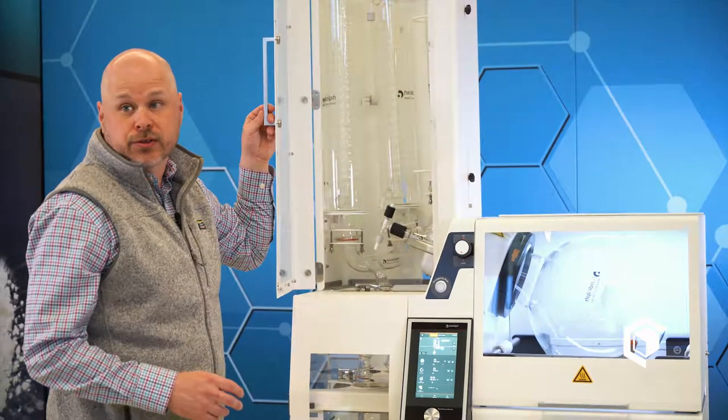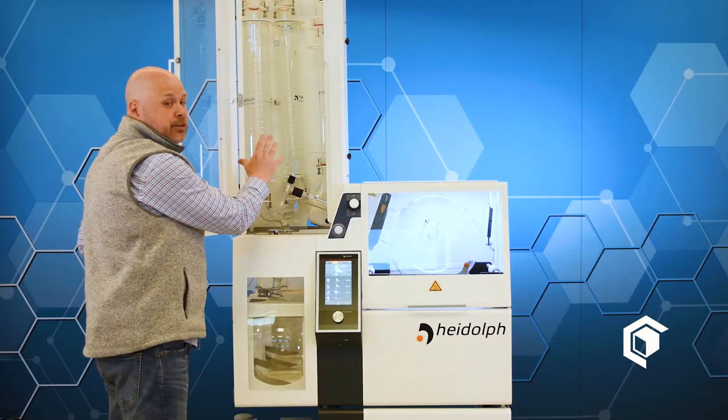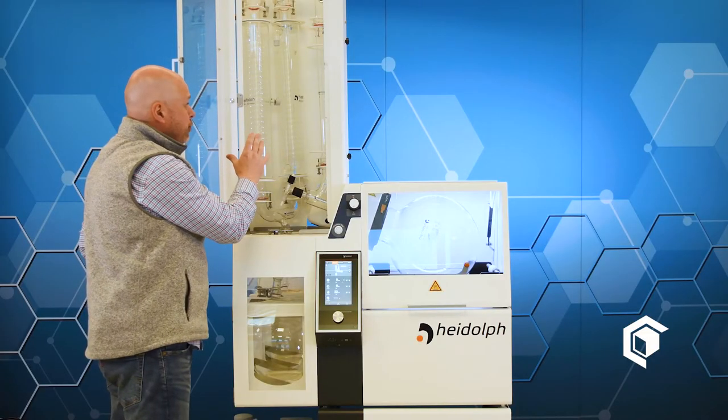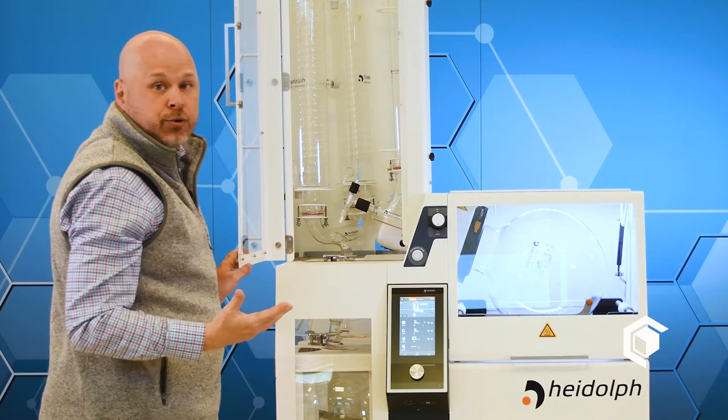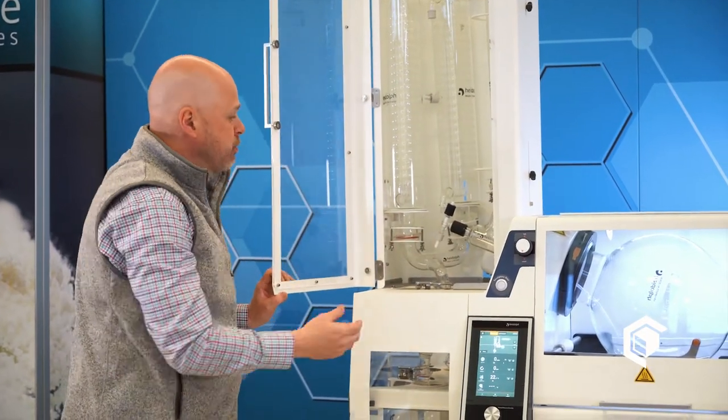Let me show you a few features of the configuration of the double coil condenser. You can see the dual condenser setup, and this gives you the highest recovery rate of ethanol possible — you recover over 99%.